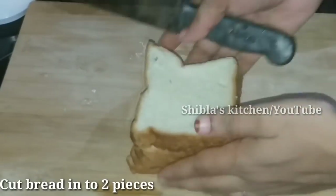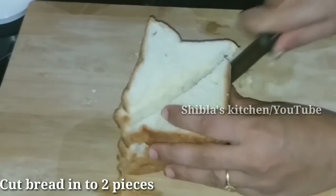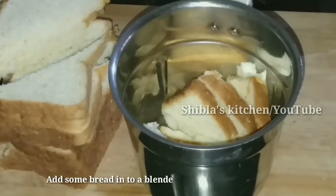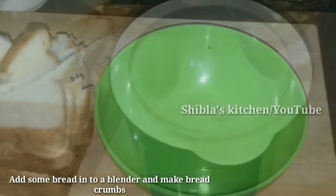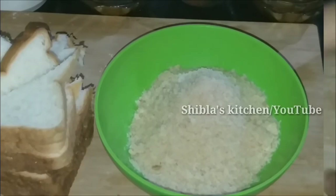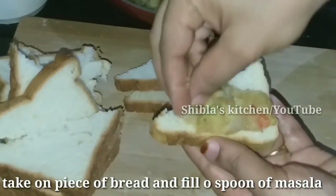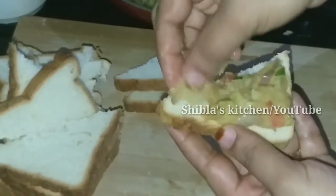We will add the bread. Add 2 ingredients of bread and add a little bit of crumbs in the jar.